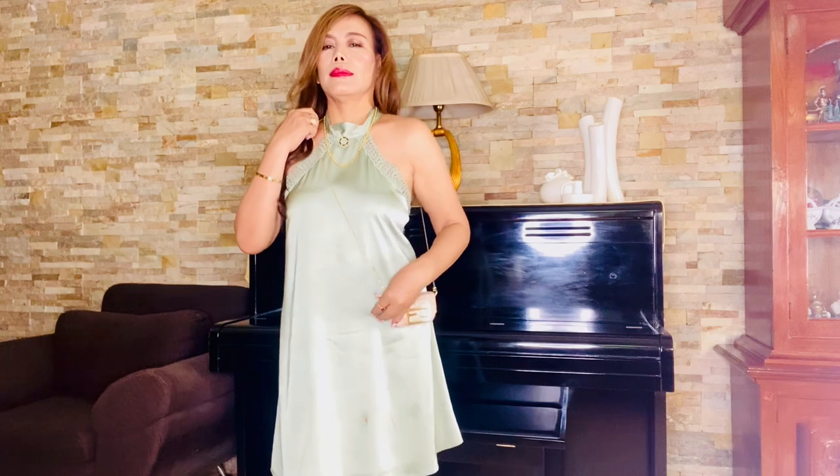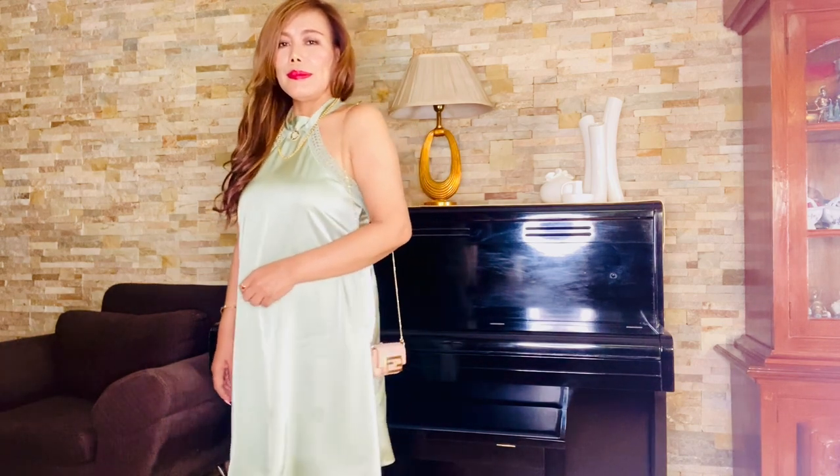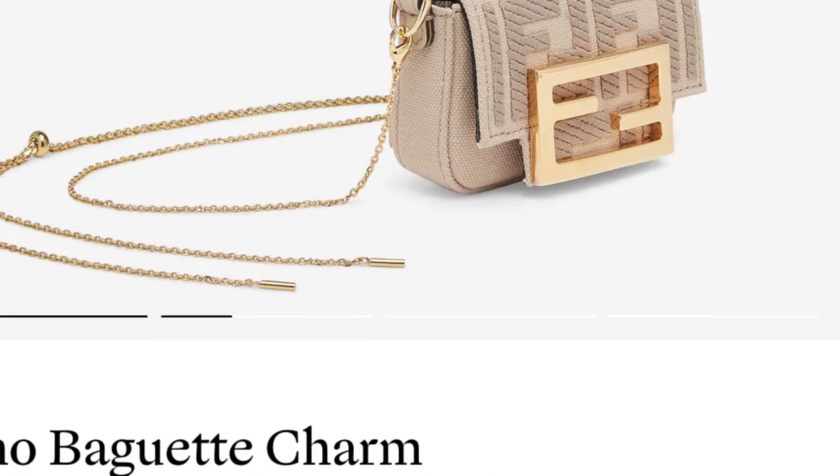Now I'm going to do some model shots so you can see how this cute little thing looks on me. What I love about this new version is the strap which is adjustable. You can pull this down for a shorter strap or pull it up for a longer strap — that's how you adjust it. The older version does not come with an adjustable strap; other than that, everything is the same.